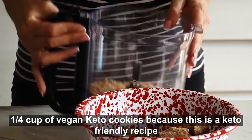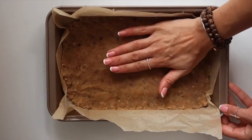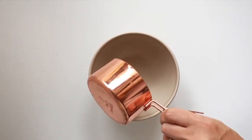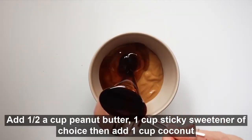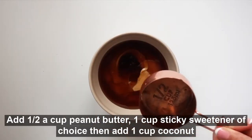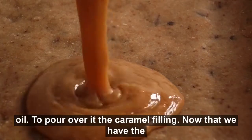Add half a cup of coconut milk. This is the ready base for the Twix bars. Then add one cup peanut butter and one cup sticky sweetener of choice, then add one cup coconut oil to pour over it as the caramel filling.